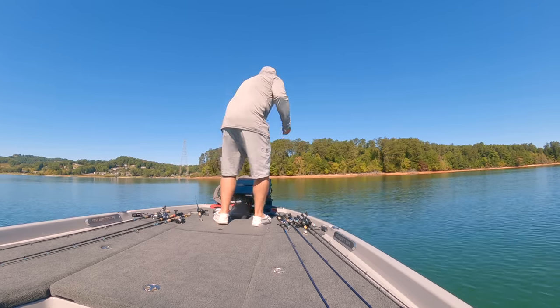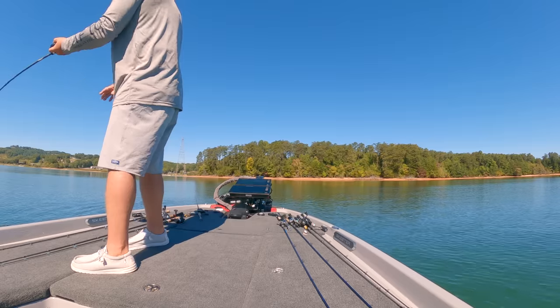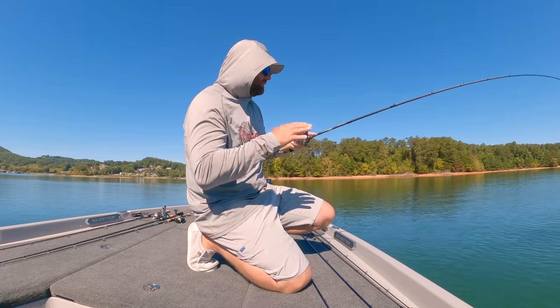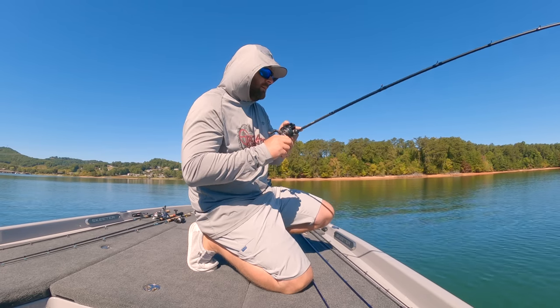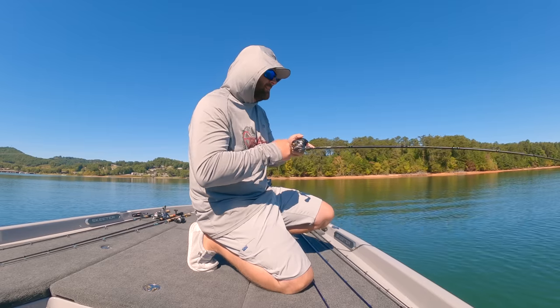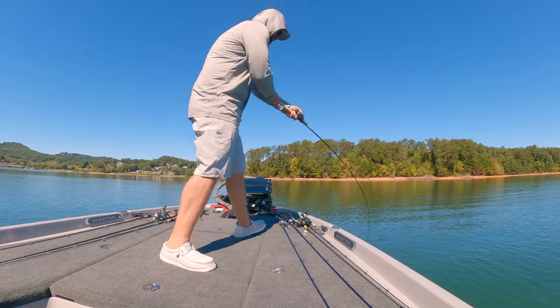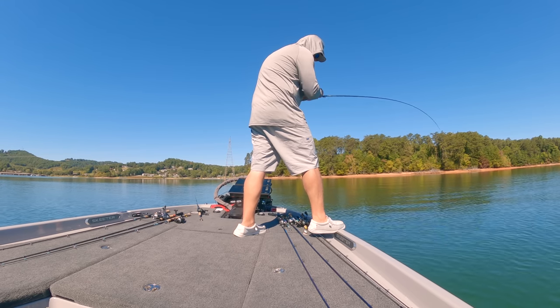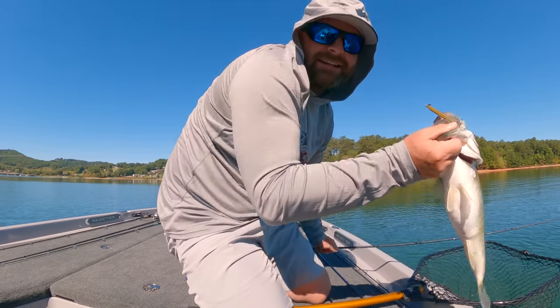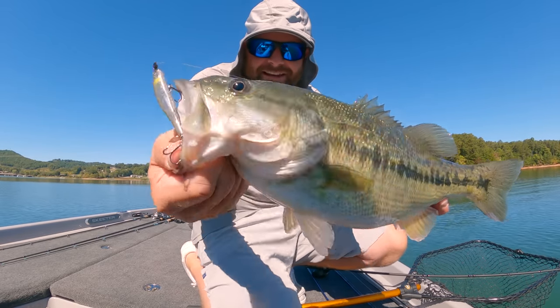These reels are so dialed you can throw baits down to grams — they actually rate it in grams. Super light techniques. So now I can throw a hair jig on five, six, or eight pound braid with a super light long fluorocarbon leader on a baitcaster. You're not dealing with line twist, you're getting longer casts, and when you hook that fish, you're fighting them on baitcaster gear. I can't emphasize that enough. It makes bass fishing so much more fun catching them on baitcasting gear versus spinning gear.